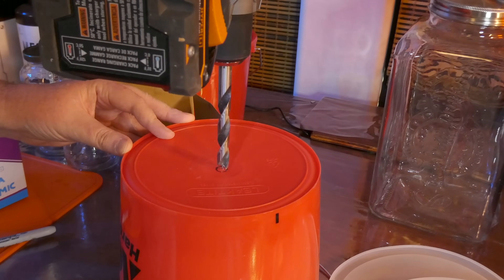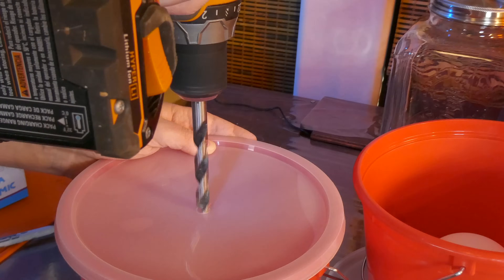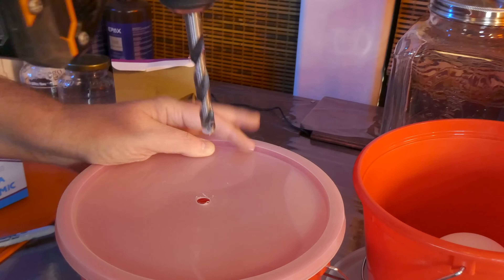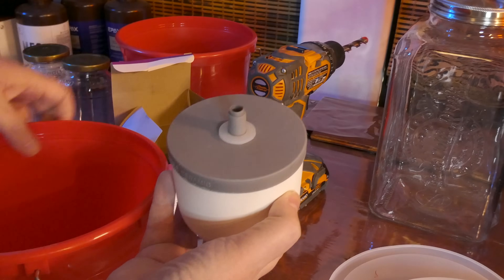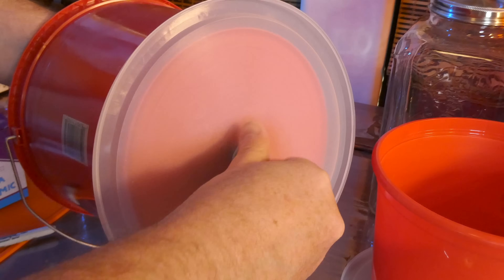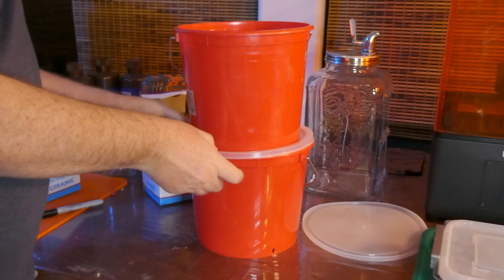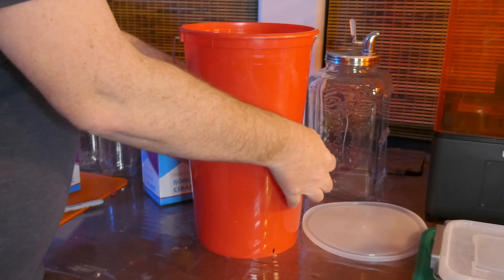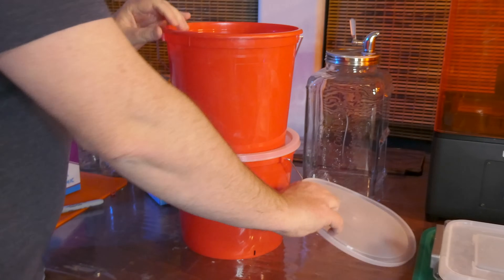Assembly is very simple. Drill a hole in the bottom of the bucket and then one in the middle of one of the lids. The rubber seal goes on first to keep it from leaking. Then screw the filter through the bucket and into the lid below, and tighten the nut. Put the bottom lid on the collection bucket, and here's my assembled alcohol gravity filter. Pretty simple — only took a couple of minutes to assemble.